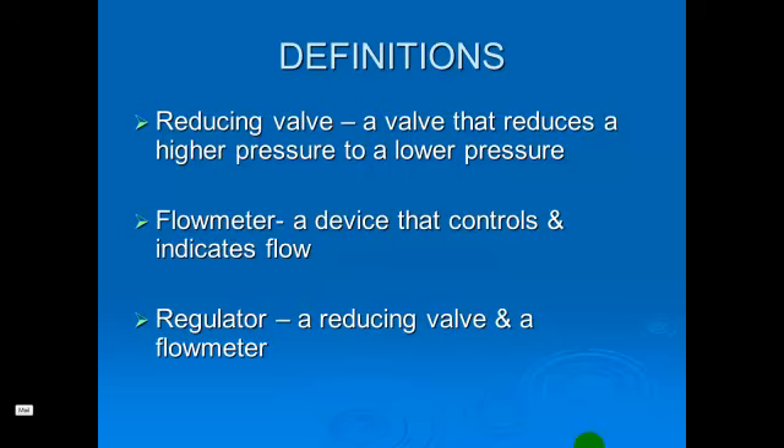Just to review a couple definitions first. A reducing valve is the valve that reduces the higher pressure down to a lower pressure. Typically in our application, from 2,000 pounds or 2,200 pounds in a tank down to our operating pressure of 50 pounds. The flow meter is a device that controls and indicates flow, or allows us to change flow and see how much flow is being delivered through the device.